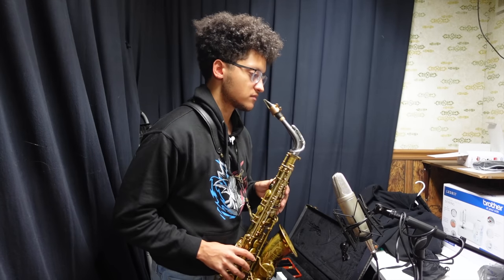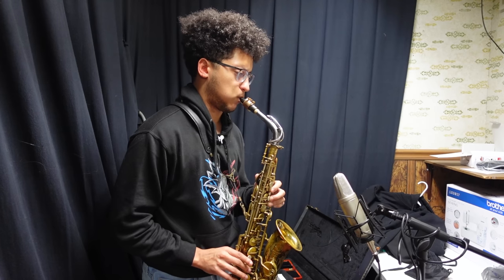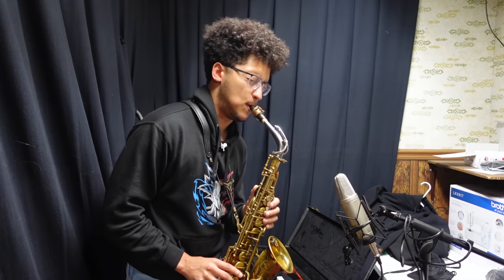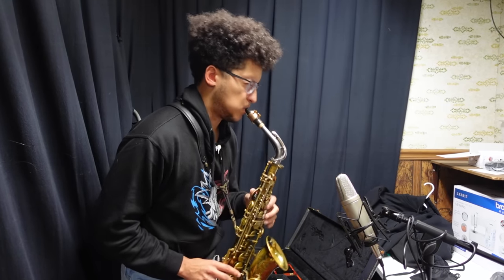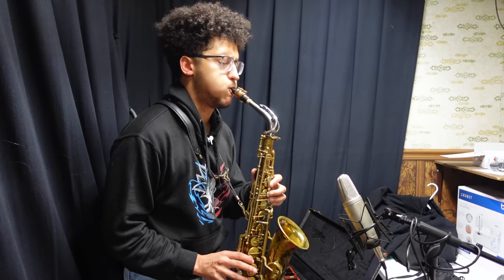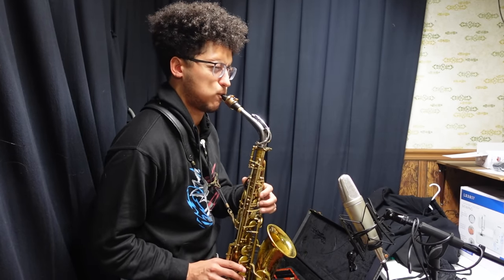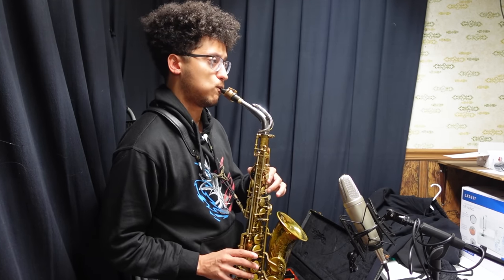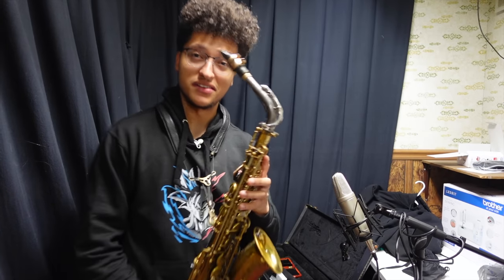And if I want to do soft and sultry, it really has it all — all while looking freaking awesome. I mean, look at that. Come on.